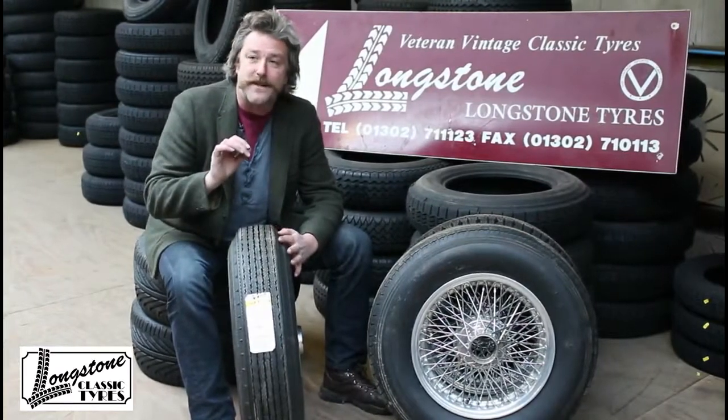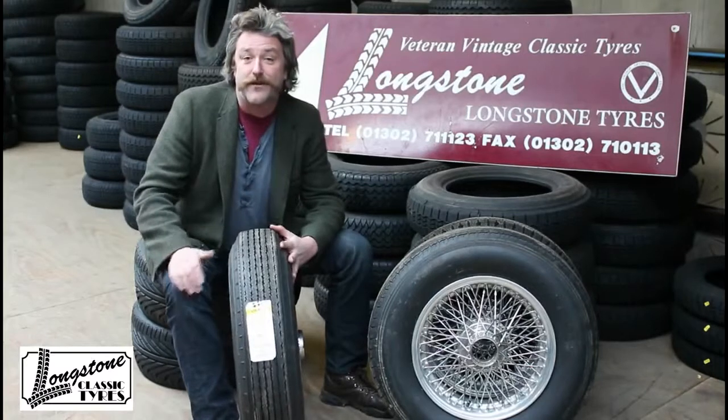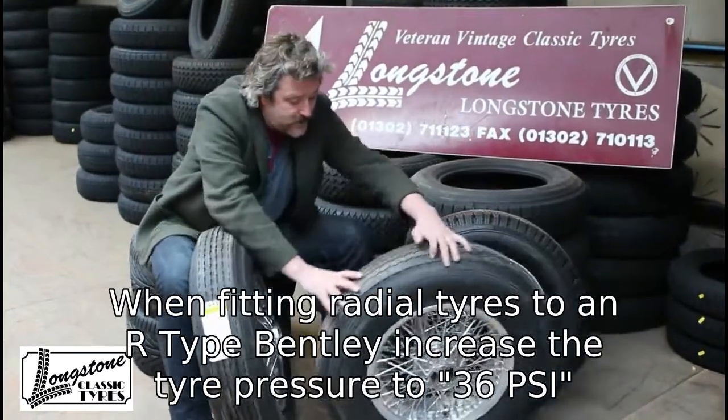However, a lot of these cars these days — because we're driving on different roads, on dual carriageways and motorways — we find ourselves cruising at higher speeds than we were capable of doing in the 40s and 50s. So a lot of people want to fit a radial tyre as an alternative.